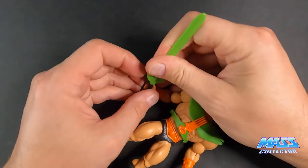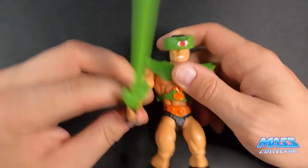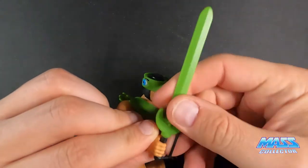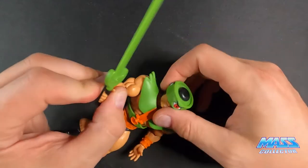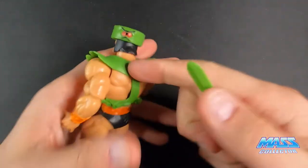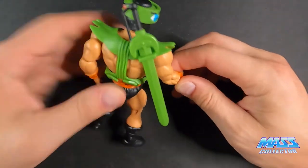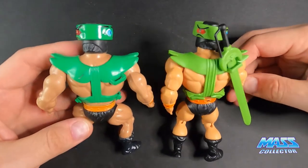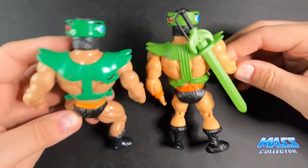As far as him holding onto the sword, it seems really secure in his hand — it really snaps in there, so that's cool. He does have a place to store the sword on his back, which is nice and pretty identical to the original one too — the same type of area where that is.